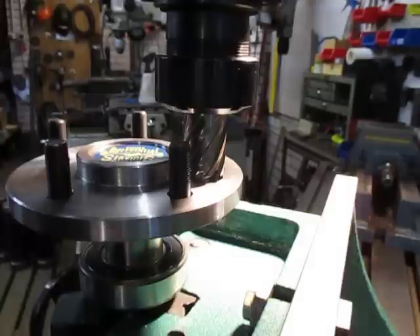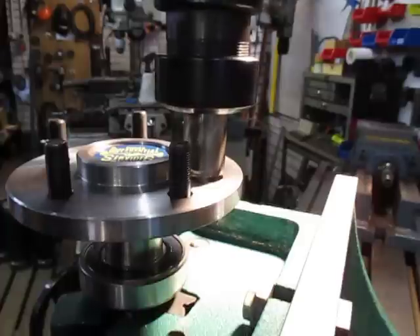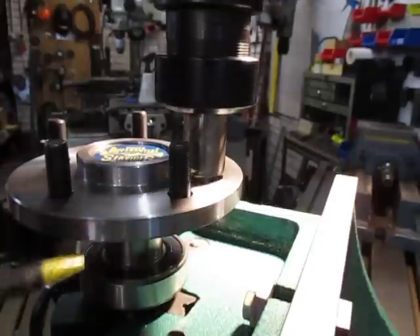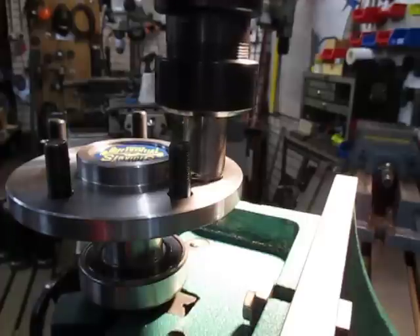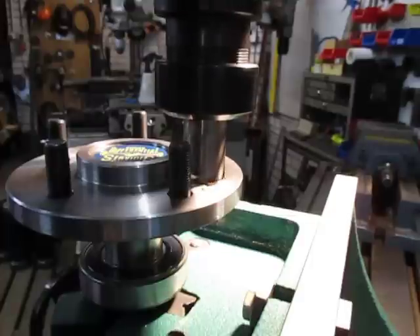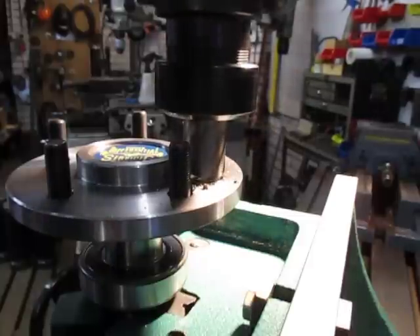We'll set her up on low speed, run at a couple of hundred RPM. We'll pick her down with plenty of my black cutting goo — and we'll start to make that hole bigger. This is not cast iron, this one — this is steel of some sort, and hopefully it'll be fine.